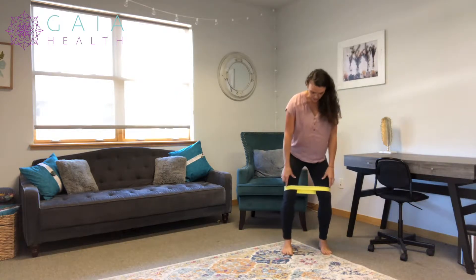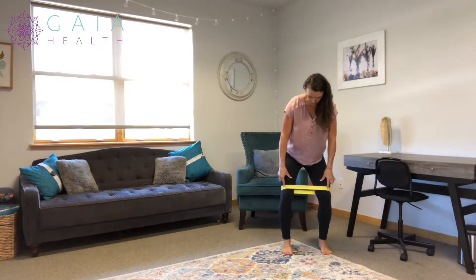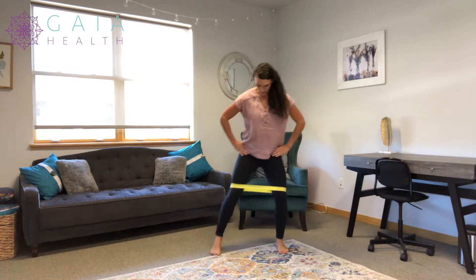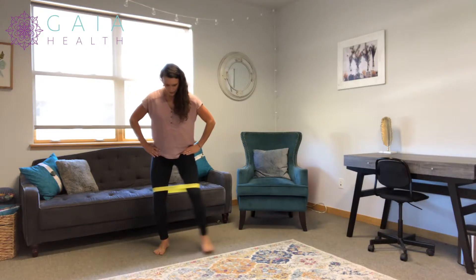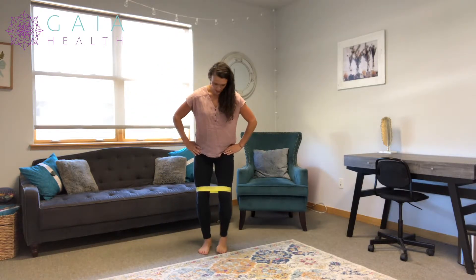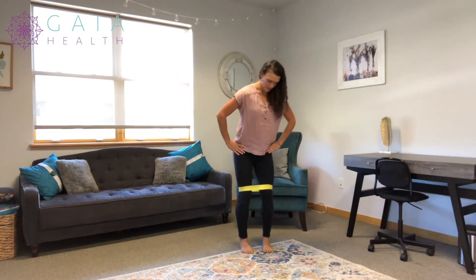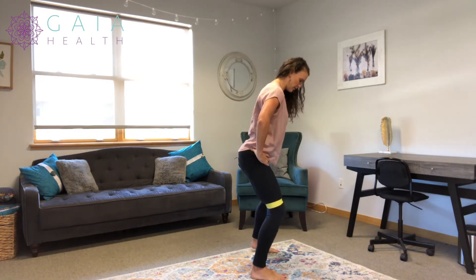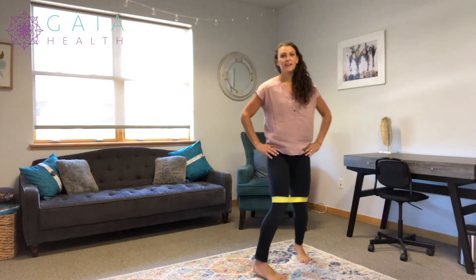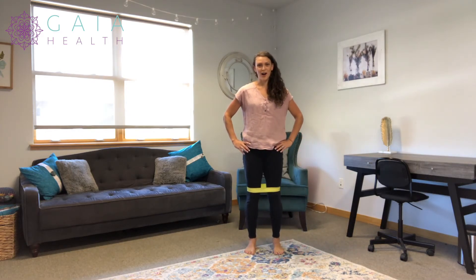As you maintain that resistance we talked about prior, you're going to walk laterally — walk to the side. Then repeat the same number of reps to the opposite side. I'll do it towards the camera. And these are lateral walks.